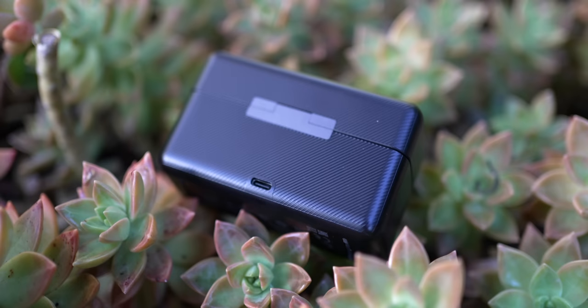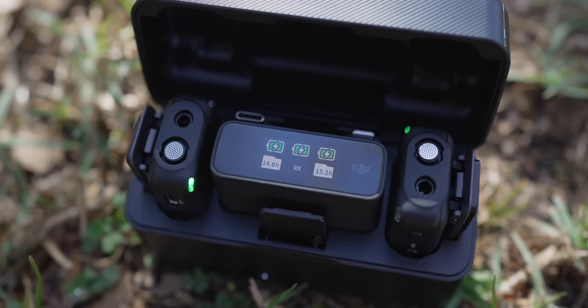The DJI mic has two components. You have the charging case, which holds your transmitters, your receiver, and some of your attachments. And then you have this extra accessory case, which holds your windscreens and a couple of cables. The charging case is super simple — it's just got a door that opens and closes, four lights in the front that tell you how much battery is left in the charging case, and a port on the back where you charge it.